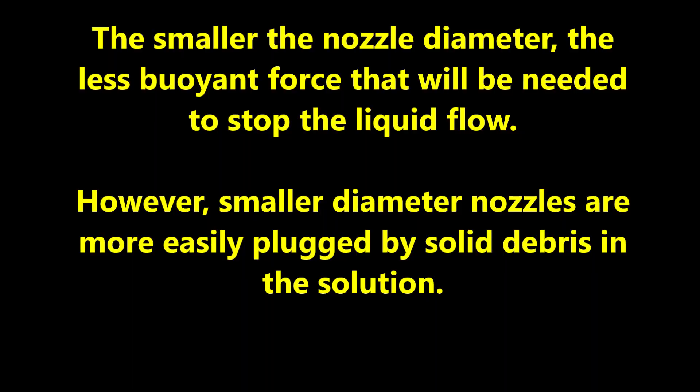The smaller the nozzle diameter, the less buoyant force that will be needed to stop the liquid flow. However, small diameter nozzles are more easily plugged by solid debris in the solution.